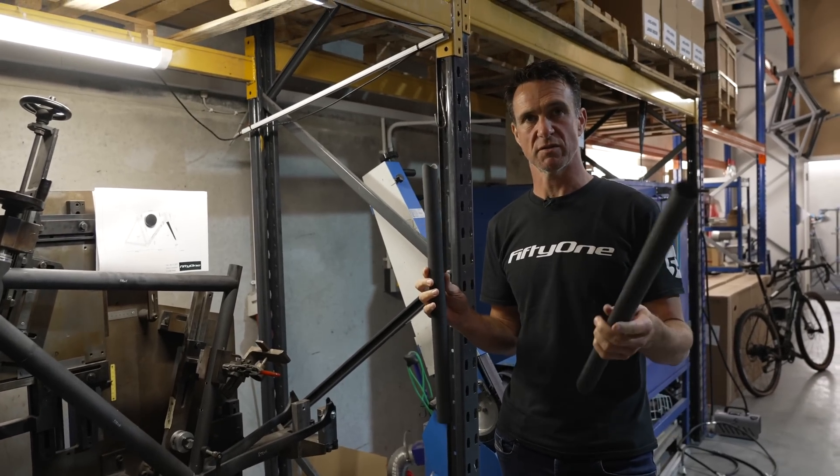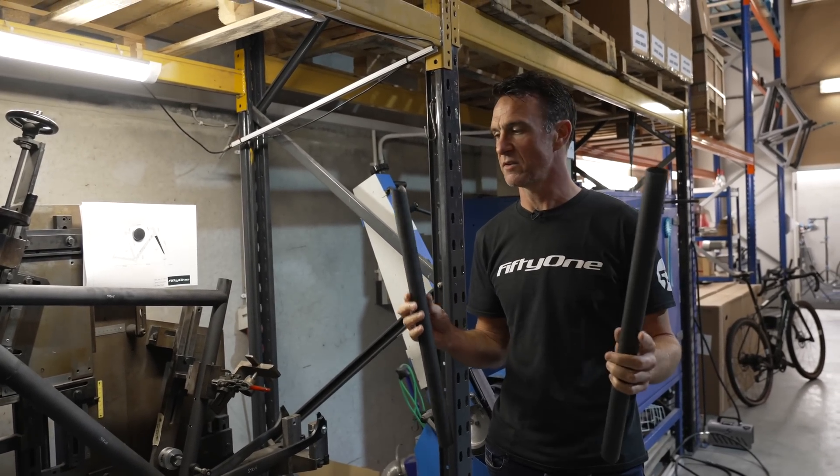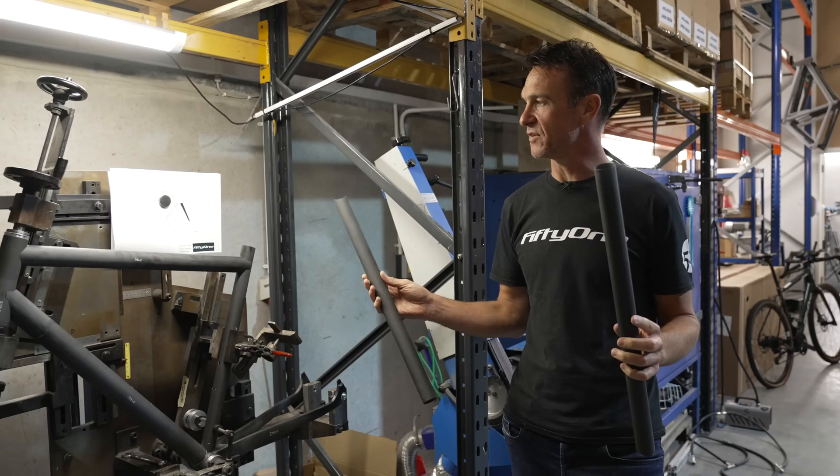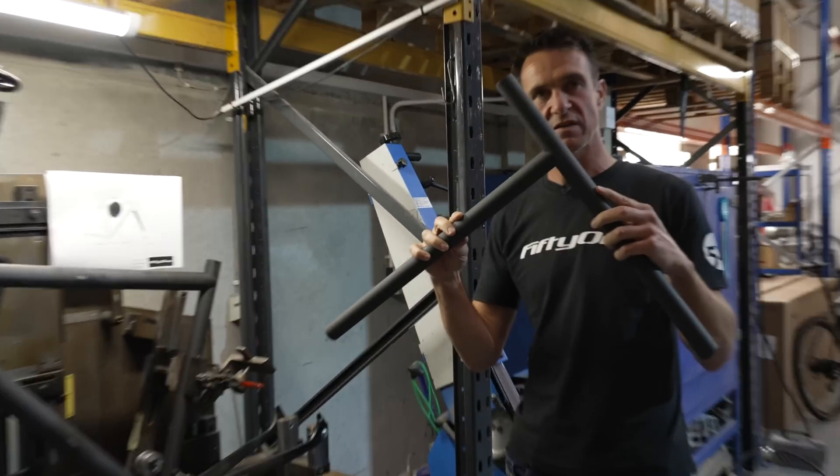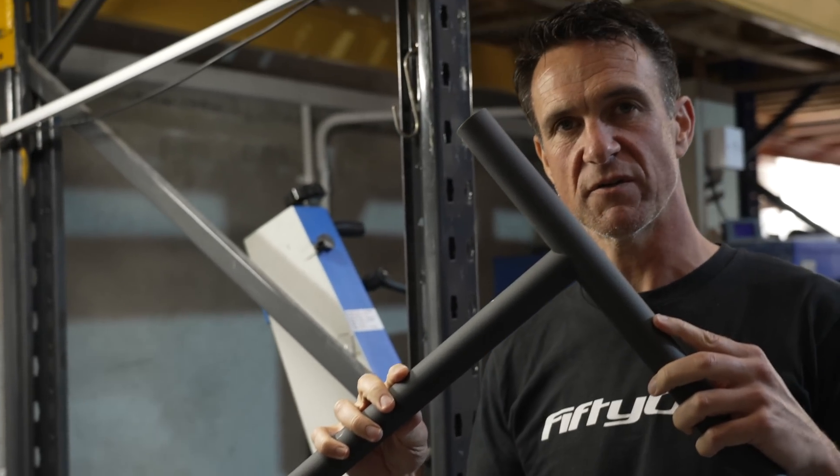This raw tubing is produced about two hours from here in Cork, just in southern Ireland. With the dimensions we have, we'll prepare the mitres and essentially make sure that we've got a really good foundation.